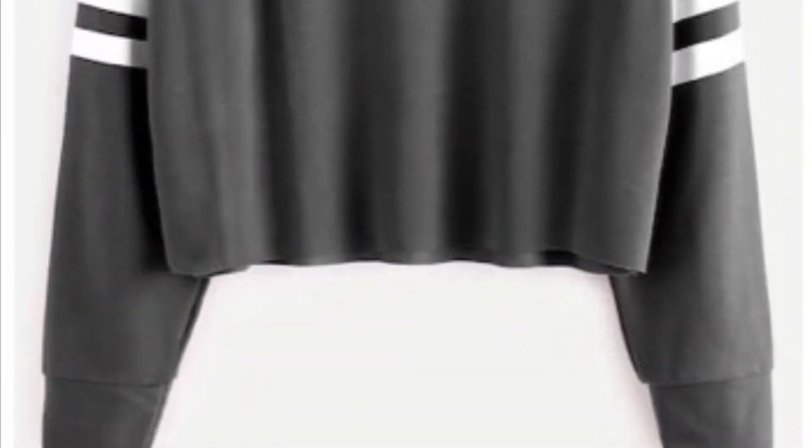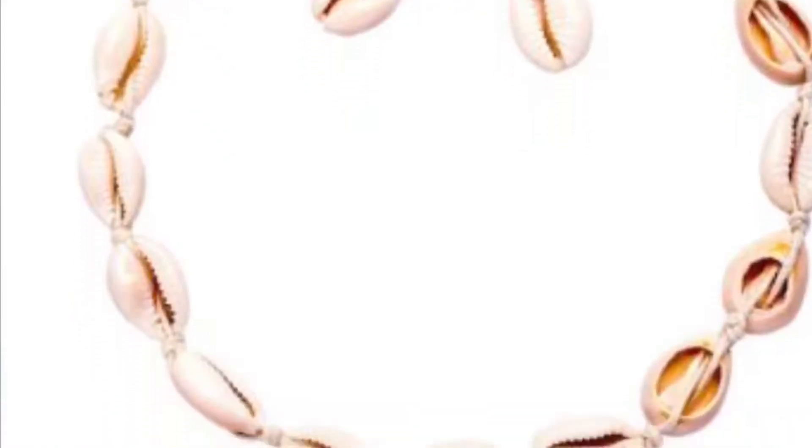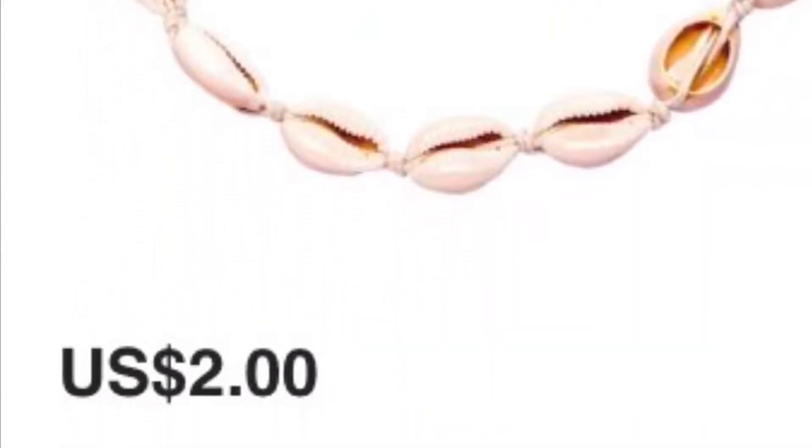Hey guys, welcome back to my channel. Today I'm going to be trying Shein clothing. I bought two items and I'm going to show them now. I'm going to see how it turns out, so I'll see you guys when the package comes.